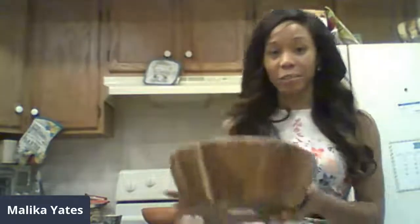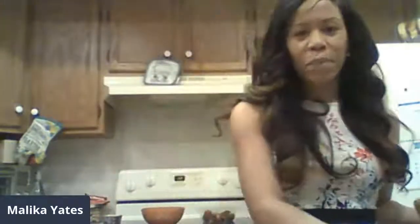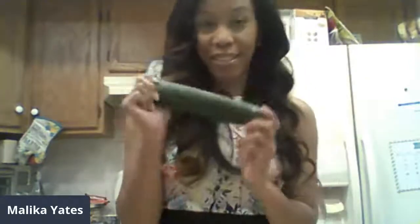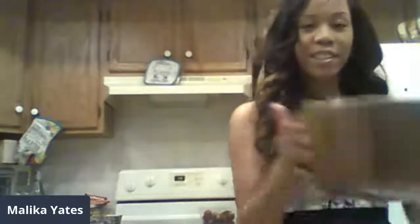I will start with my salad base. You can start with whatever base you like. You can have a spring mix, you can have regular arugula — just spice it up and make it your own. Next, I'll be using some of my favorite fruits. Right here I have blueberries, and I have mandarin oranges. For veggies, I have tomatoes and a nice little cucumber.